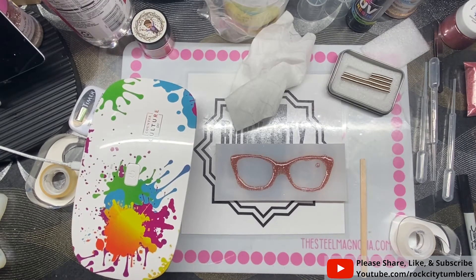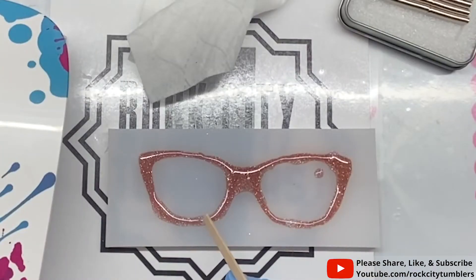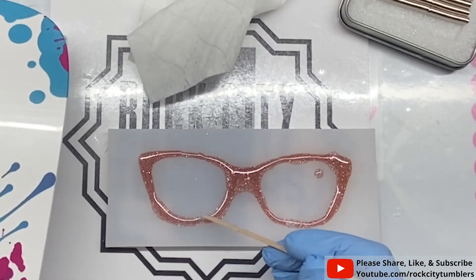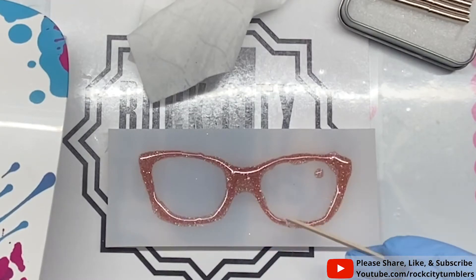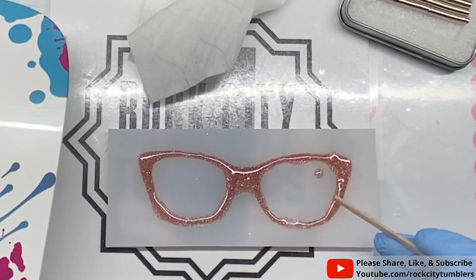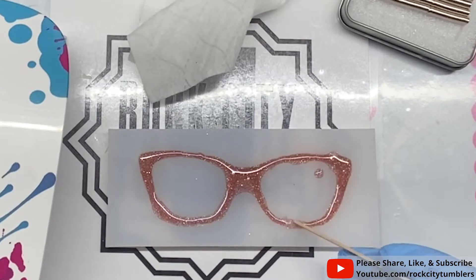I cannot find my toothpicks — I just cleaned up my craft room and moved everything. I need to pop that little bubble so it's not a weakness. There we go. I want to make sure the glitter is covered. There's a bubble over there too where the glitter doesn't look as thick.